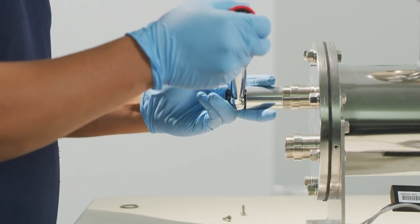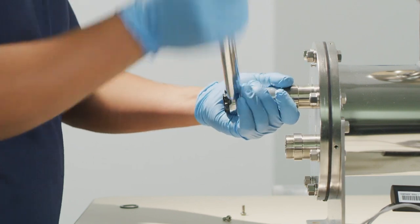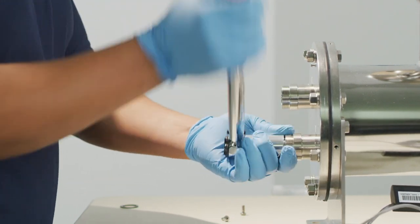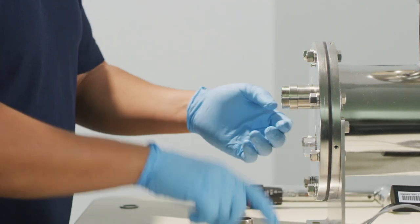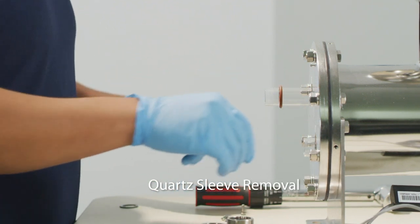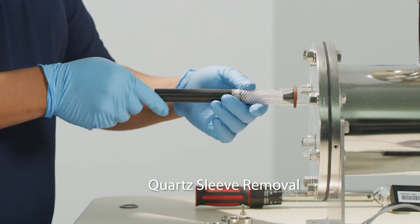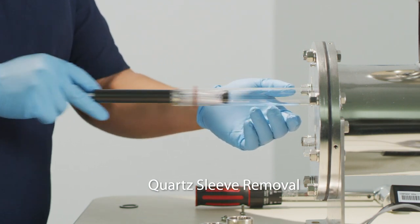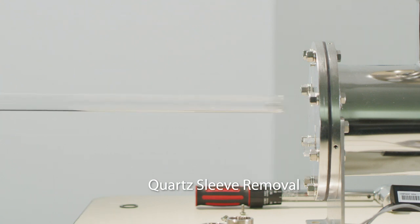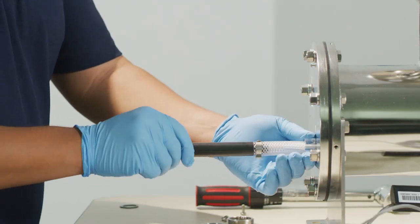Take out sleeve bolts completely to expose the quartz sleeve for removal. Repeat process as needed. The quartz sleeve may be stuck due to its time in a fixed position. Use the quartz sleeve removal tool to free the sleeve from the unit. As each quartz sleeve is removed, tilt the open end downward to the ground to allow the internal tension spring to be removed and replaced during service.